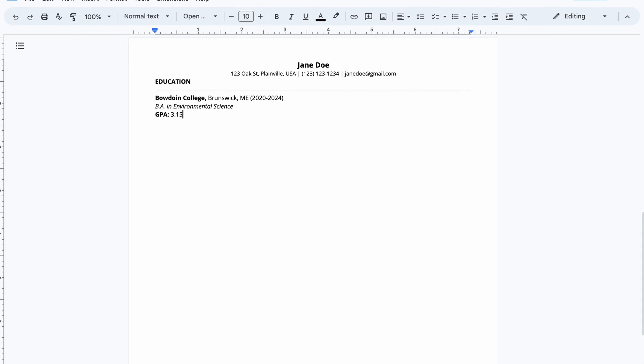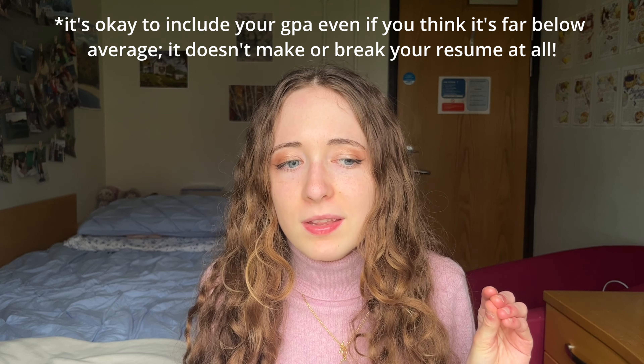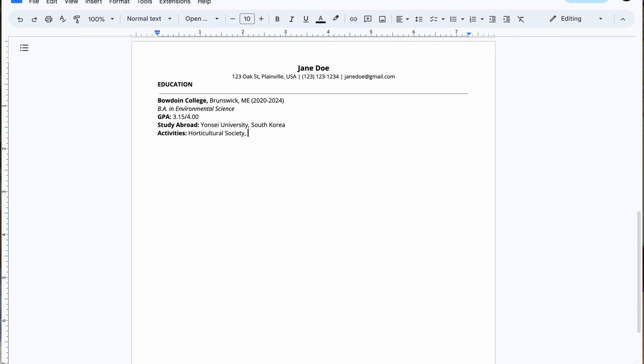Definitely make sure you put in your GPA — so many resumes don't include it, and for me that's a red flag. Include the maximum too, so write something like 3.56/4.00 if it's on a 4.00 scale, and make sure you use the same number of significant digits. List activities that you participated in where you didn't have overwhelming projects or leadership roles — this will be a small section within your education part. For example, you can list that you were part of robotics club or gender studies club. If you weren't president or anything, there's no need to put it in your leadership and service section later.